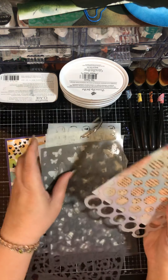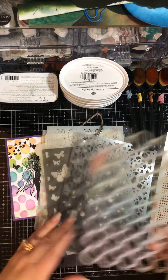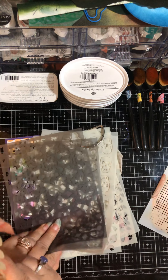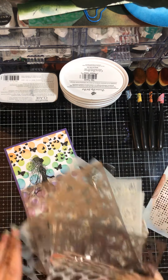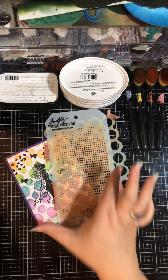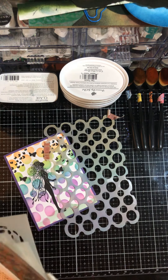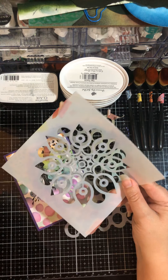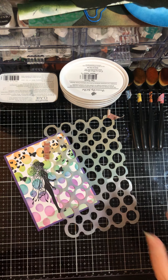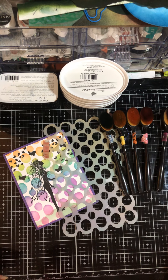We're going to be using this particular stencil — you can use any stencils that you have. This one happens to be a Dilation one from Diane Reevely. I do have a lot of Tim Holtz ones; I just wish some of them were a little bit wider and bigger. You can use whatever you have — I've even done things with a mandala stencil. Use what you have; any of them will work.